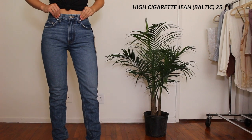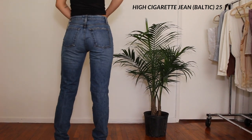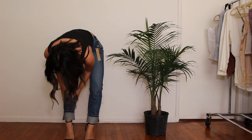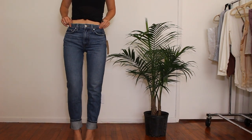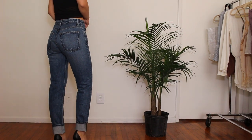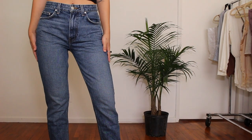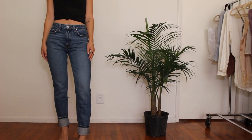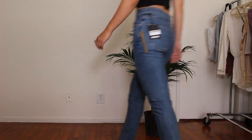Moving on to the Cigarette Jean in size 25 regular — these jeans do not fit well. The product photo on the website shows them fitted and cut right above the ankle, but these are way too long. I tried cuffing them to see if I could make it work; they're comfortable and would go with a lot of outfits, but since I wasn't looking for a cuffed jean I'm going to pass on these.